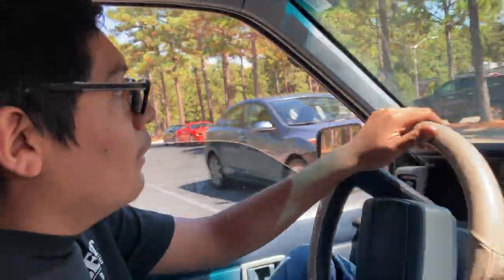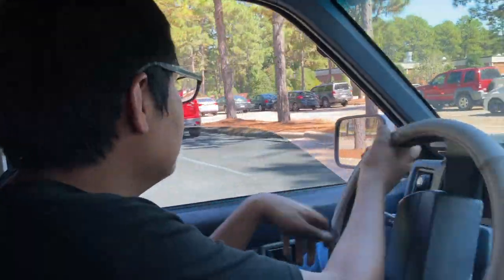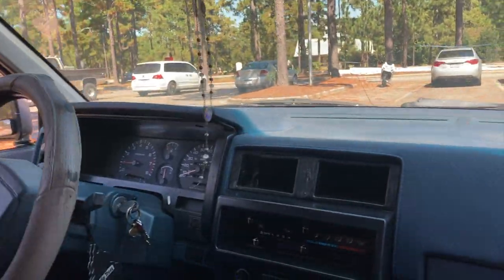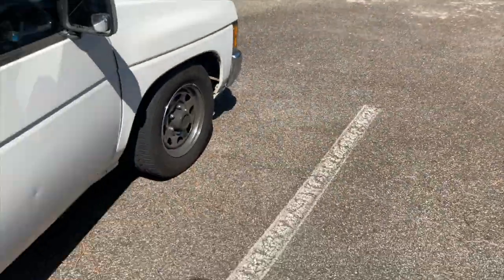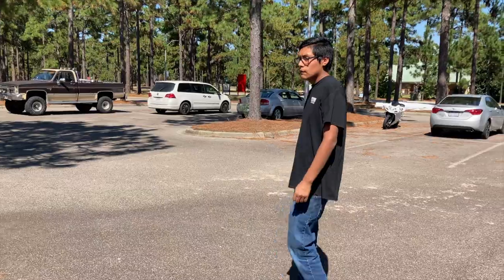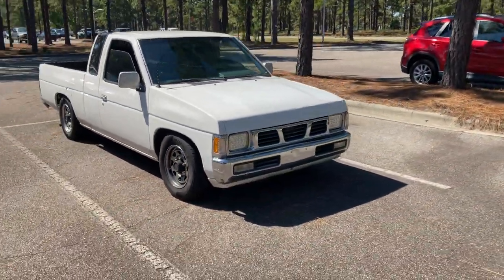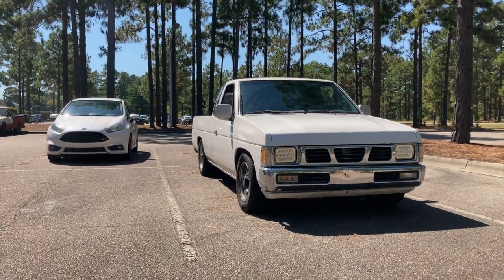We've got to go look at that water leak. The lifter tick's gone, that stupid sound is gone - I'm happy right now. His truck looks good, we'll walk around and show you real quick. He's lower than I am now and I'm jealous. This thing is low to the ground. That's a beautiful stance right there.